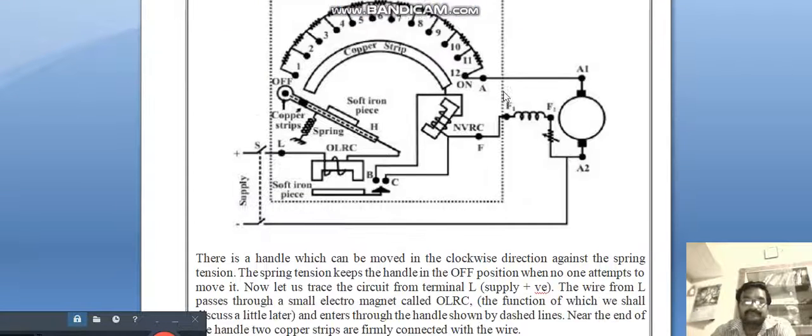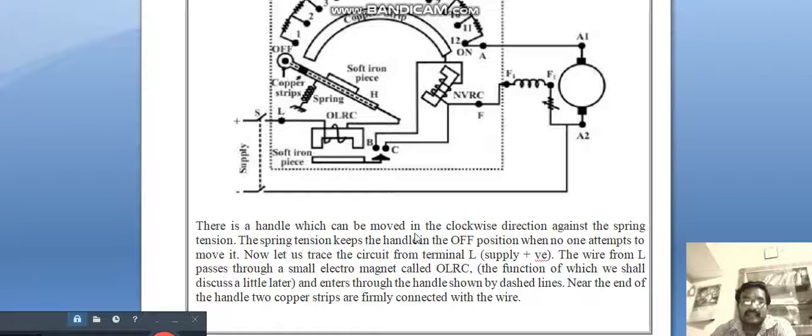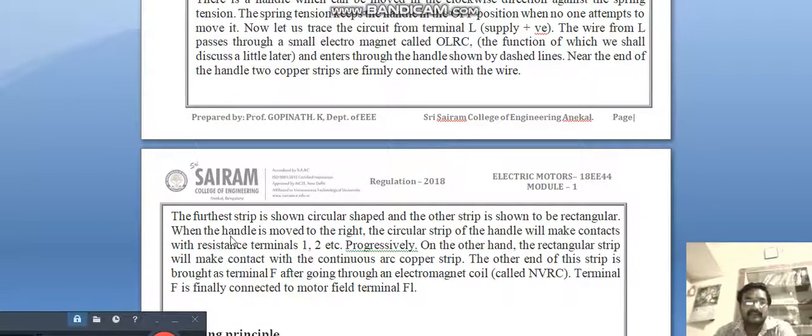Just beneath the resistance, a continuous copper strip also in the form of an arc is present. There is a handle which can be moved in the clockwise direction against the spring tension. The spring tension keeps the handle in the off position when no one attempts to move it. Now let us trace the circuit from terminal L — supply positive. The wire from L passes through a small electromagnet called the overload release coil, the function of which will be discussed later. It then enters through the handle, shown by dashed lines.